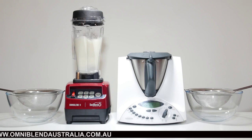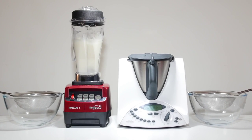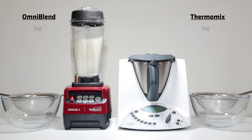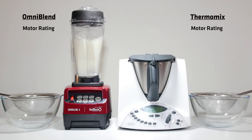Omniblend is manufactured by JTC, a Taiwanese and Chinese company with 35 years of experience creating electrical appliances and components. They have built and refined the Omniblend over 19 years and it's now sold in over 90 countries. The Omniblend is a commercial grade machine used in cafes, restaurants and smoothie bars that brings professional quality smoothies and drinks into the home. Omniblend's popularity has led to the creation of many fake copies. In Australia, only Omniblend brand machines are genuine JTC blenders.